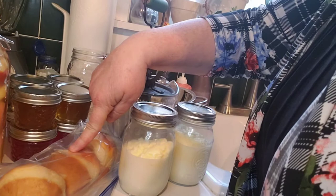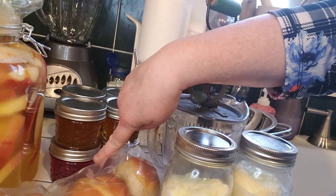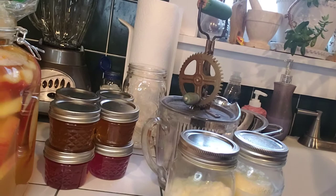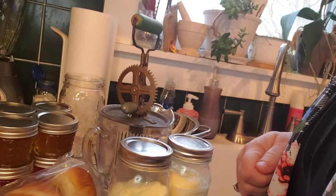My husband makes the most wonderful homemade bread, and he made rolls, and he made some French bread as well. These are forsythia and violet jelly. Those are actually from our yards and our woods, and there was a lot of fun getting out to not only pick them, but to make the jellies.